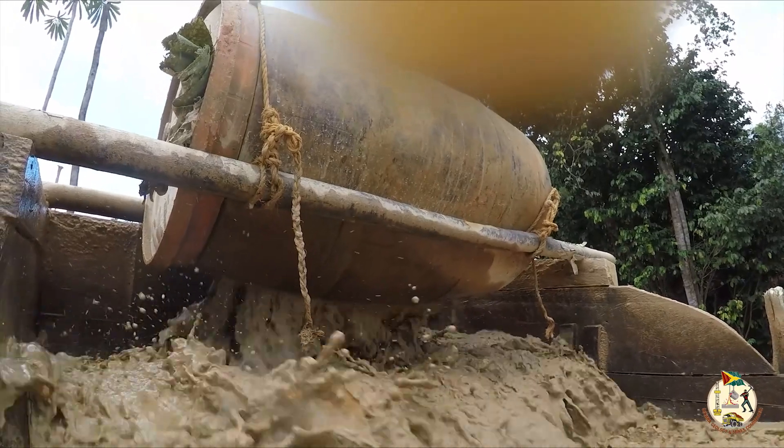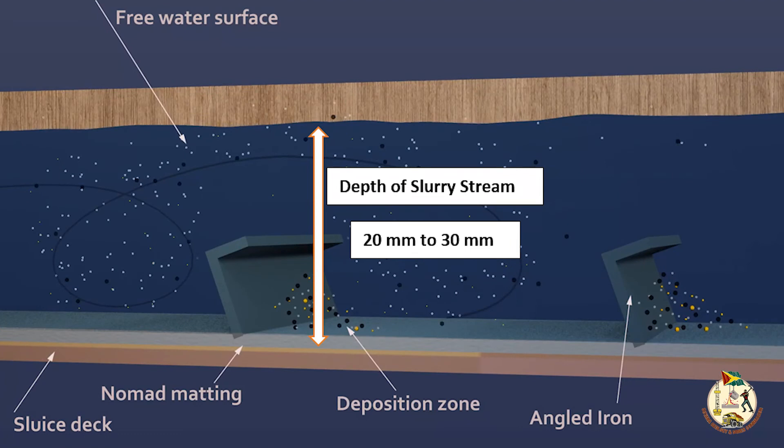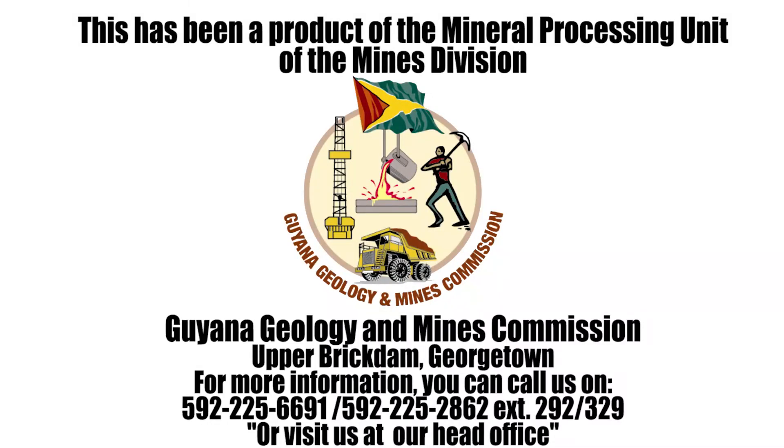This enables the gold to be trapped. Ideally, the slurry stream or feed depth above riffles should be between 20 millimeters and 30 millimeters — that is, three-quarters of an inch to one and a quarter inches — and can be adjusted based on the width of the sluice box by varying the feed rate. The slurry should be delivered at constant rates.